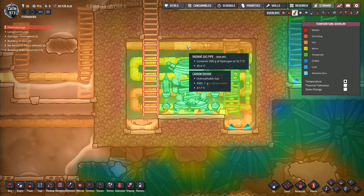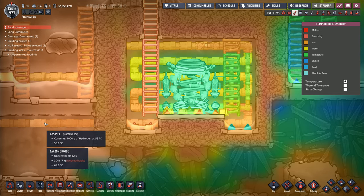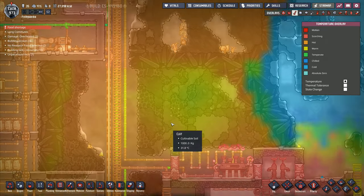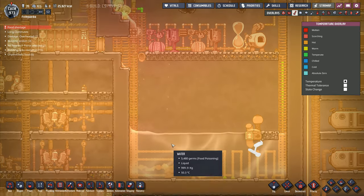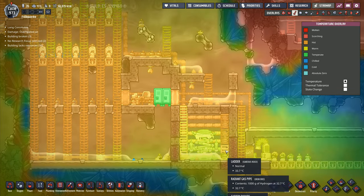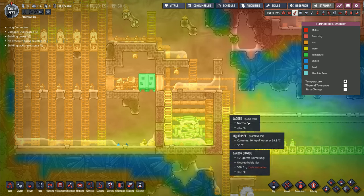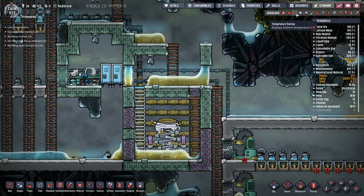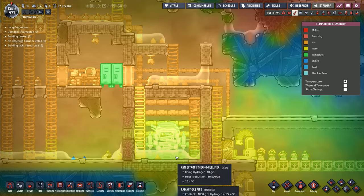Looking at the contents of that pipe there - contents at 34 degrees. This is 54 degrees in here, so it's 34 up there. Then it's traveling all the way down here. It's 37 there - it's gained a couple of degrees. And by the time it gets all the way down to here, it's at 37 degrees down here. So it's not gained a massive amount of temperature, which is good.